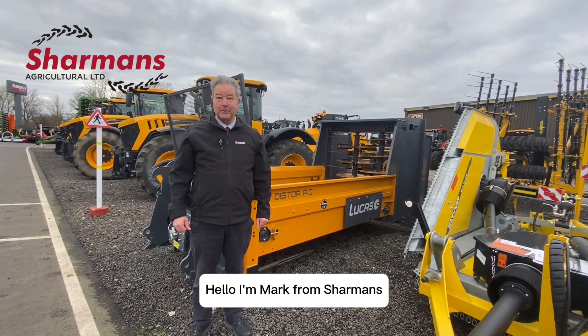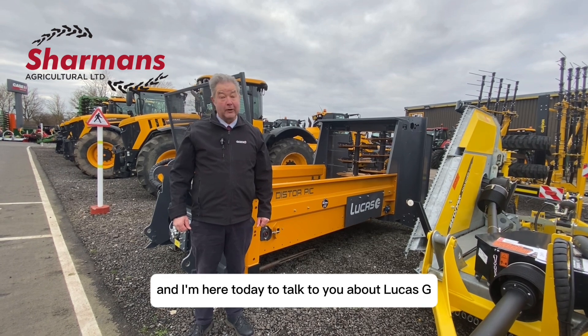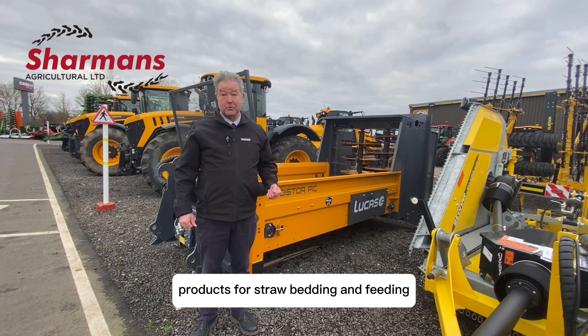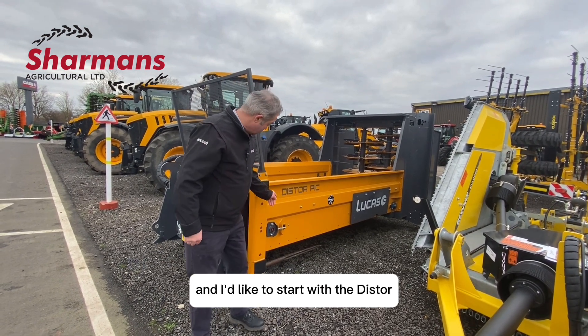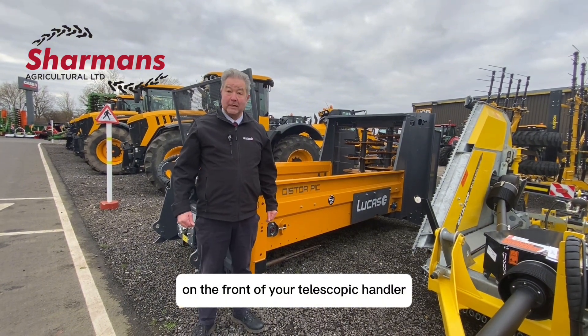Hello, I'm Mark from Sharmans, where the dealer makes the difference. I'm from the PyHT Depot and I'm here today to talk to you about Lucas G products for straw bedding and feeding. I'd like to start with the disc door, which is designed to use on the front of your telescopic handler.